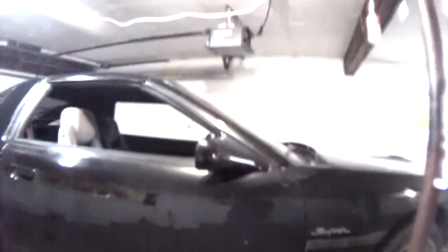This battery's kinda dead. There's the hydraulic pump unit. Here's the actual jacking portions of it.